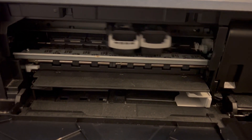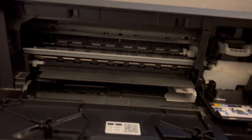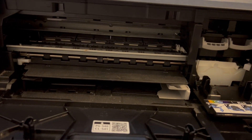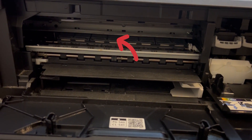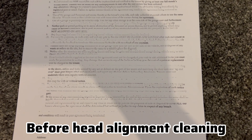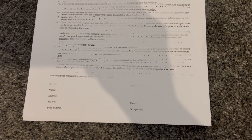First and foremost, you need to open up your printer. As you can see with that arrow, there's a metal line there. You will need to clean this area with a paper towel — where this arrow is pointing, that metal line. This is before I clean that area; as you can see the printing text is blurry.